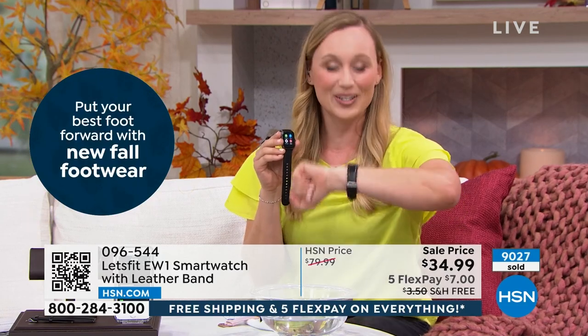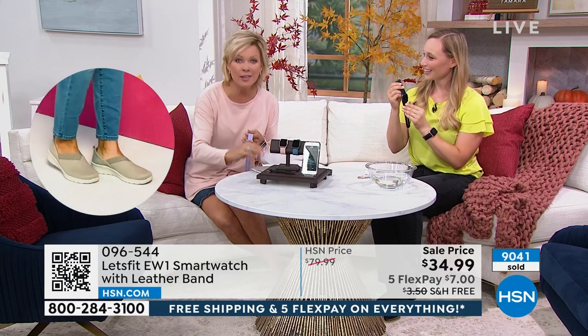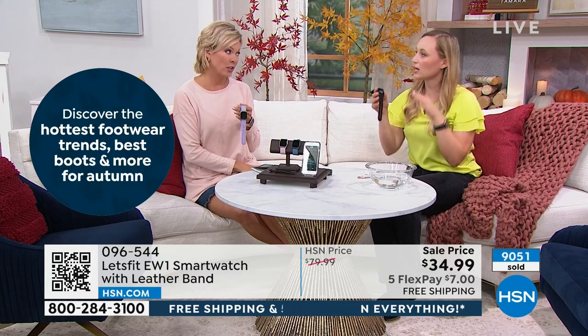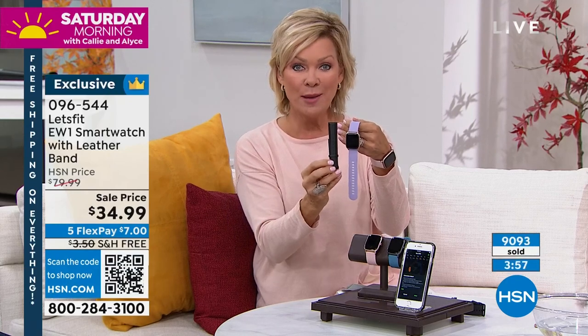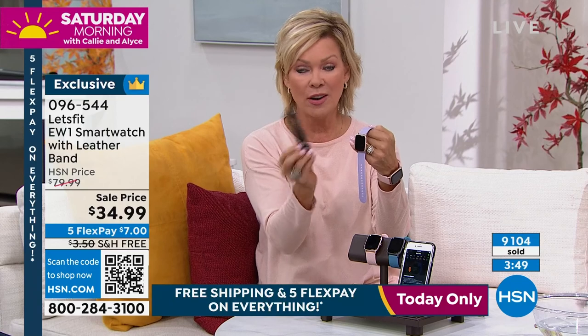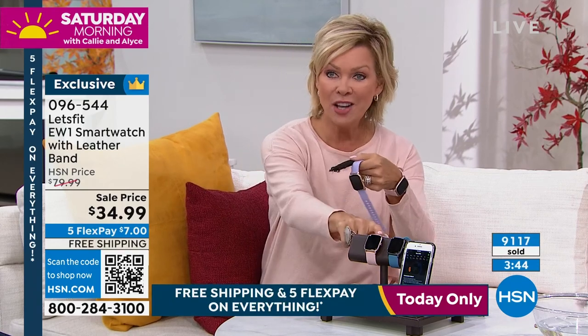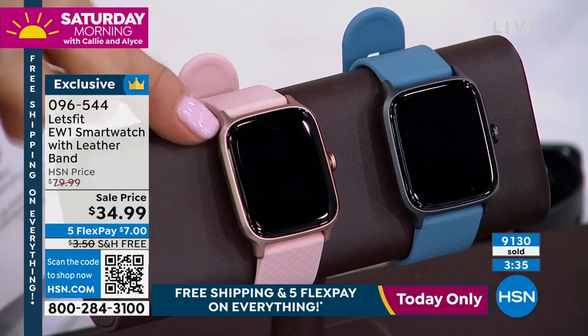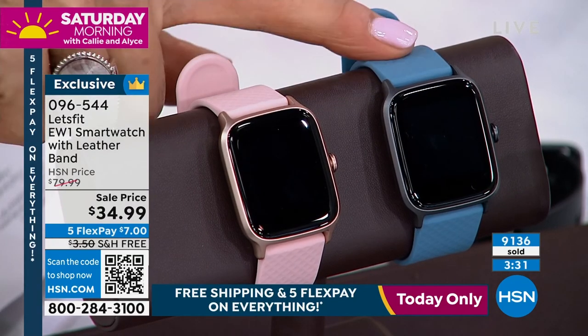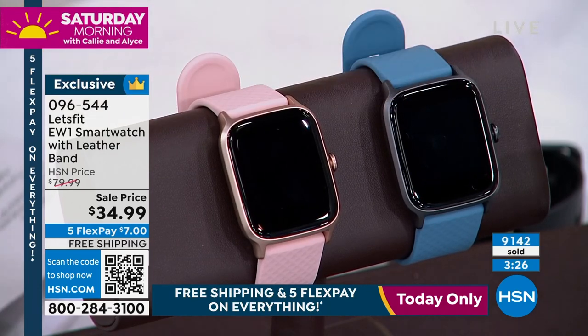You're going to start feeling so proud of yourself once you have all that information. It's just $7 on a flex pay, or $5 on an HSN card. The leather band and EW1 model are exclusive to HSN. You get two bands. We've passed 9,000 orders. The lavender/lilac is available with both bands, and so is the soft blush pink. The denim blue has the gunmetal face plate, and you get the separate black leather band — but there are only about 600 left in blue.